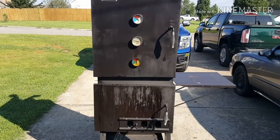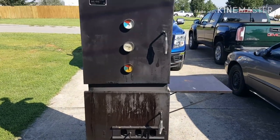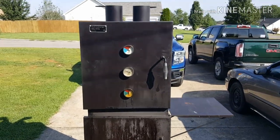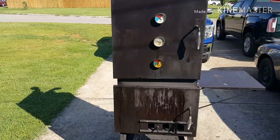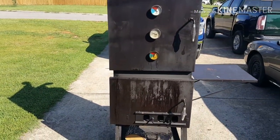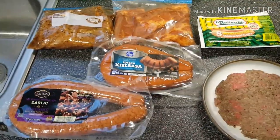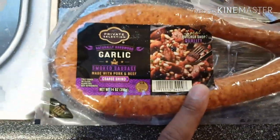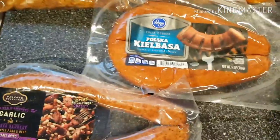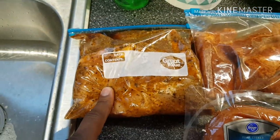I've been keeping this in the garage because I didn't have a cover for it, but now that I have a cover I'm going to go ahead and put it outside in the backyard to free up some space in the garage. Anyway, for today's quick cook we have garlic sausage and regular kielbasa.